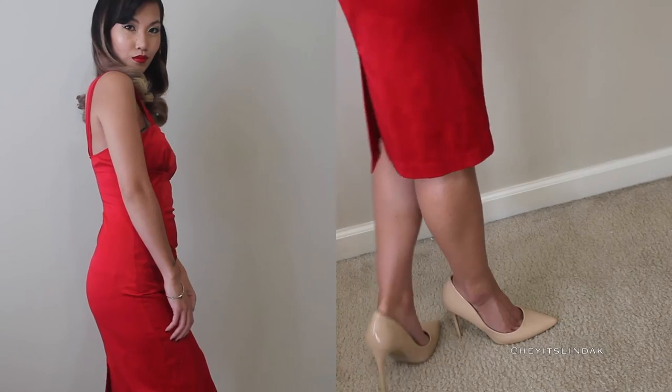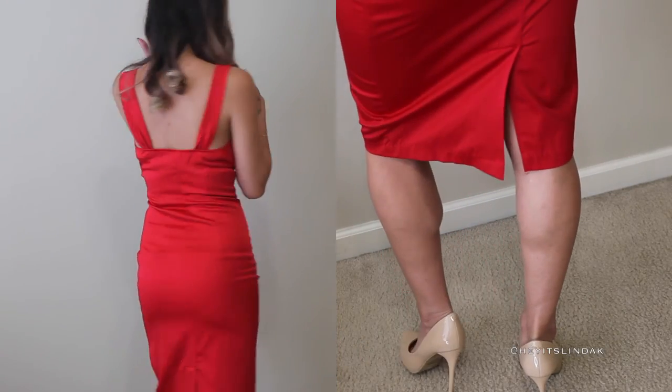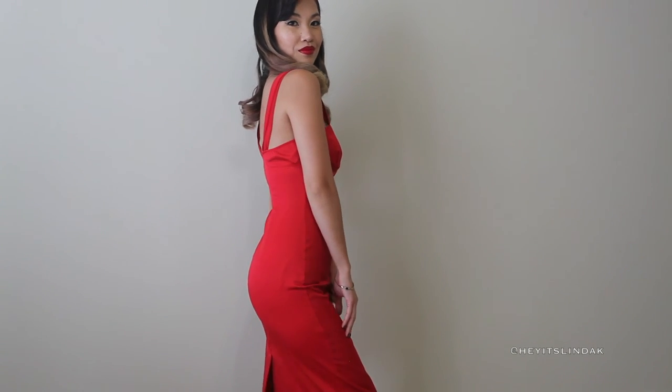The dress I got from a boutique like years ago — I can't believe I still have it. I paired it with some nude pumps and very simple jewelry. And that is the finished look.